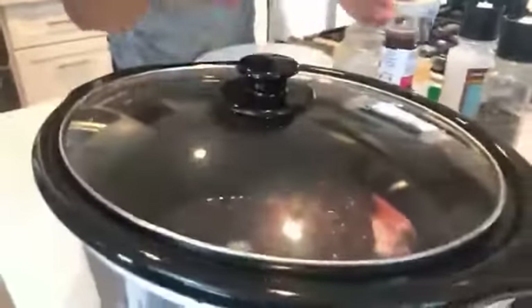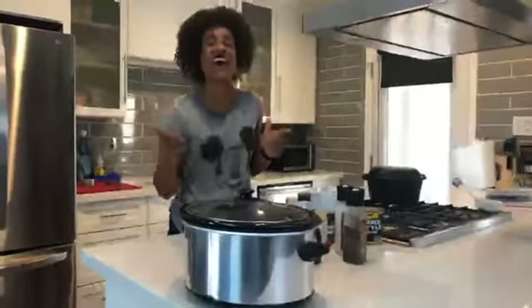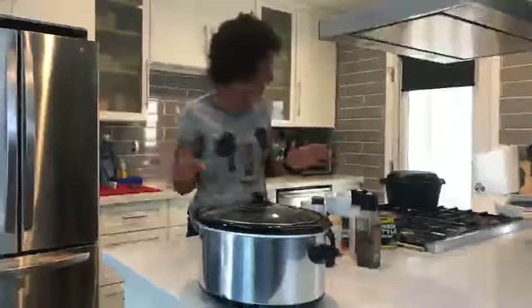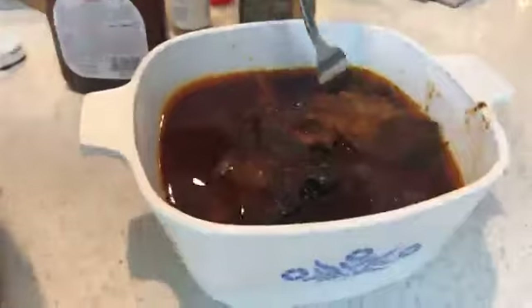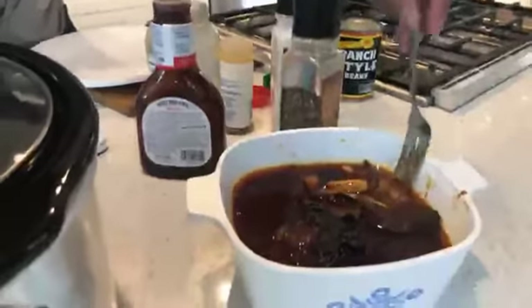Then add a half a cup of water — that's it, it's that simple. You can cook it for six hours on low in the crock-pot, or four hours on high. Let me show you what it looks like because I already pre-made it. Look at that — doesn't that look delicious? Let me get a little fork — it's just coming right off the bone, nice and soft, just like that.